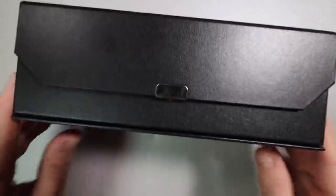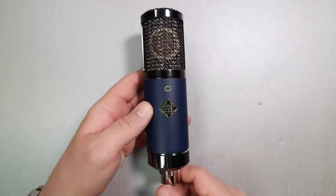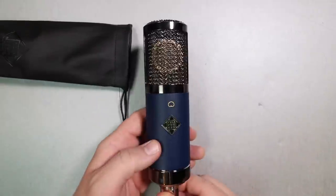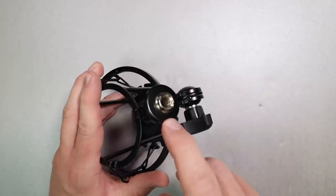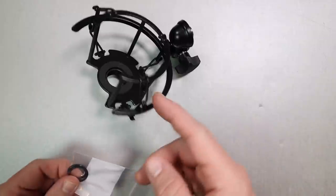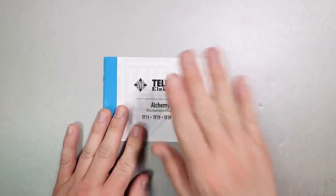First, the microphone comes in this fake leather cardboard-like storage box. You'll get the microphone, a dust cover, a firm microphone mount, a shock mount, a 5/8 to 3/8 inch microphone stand adapter, a couple of extra rubber bands for the shock mount in case you lose one, and a tiny bit of documentation.